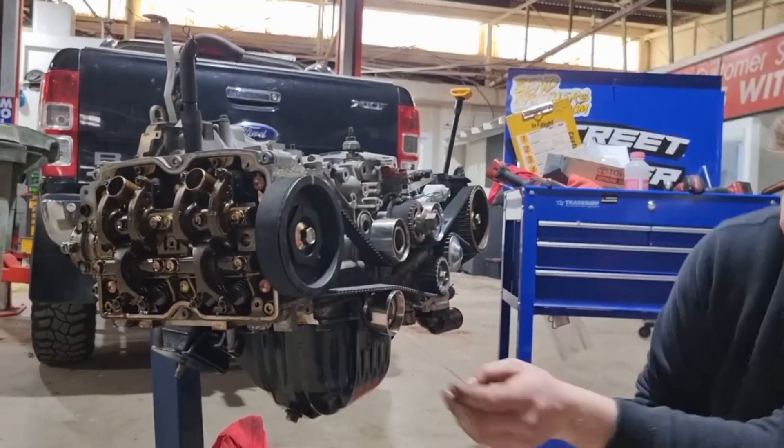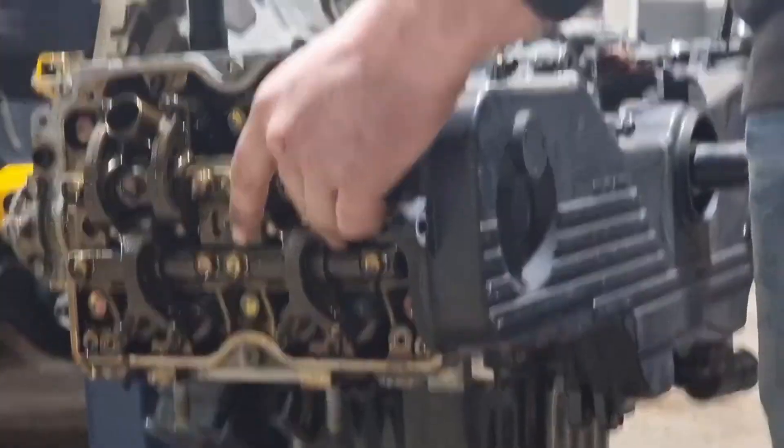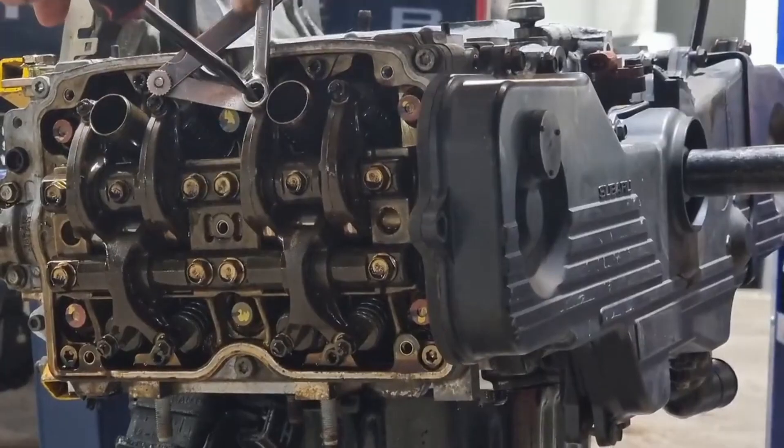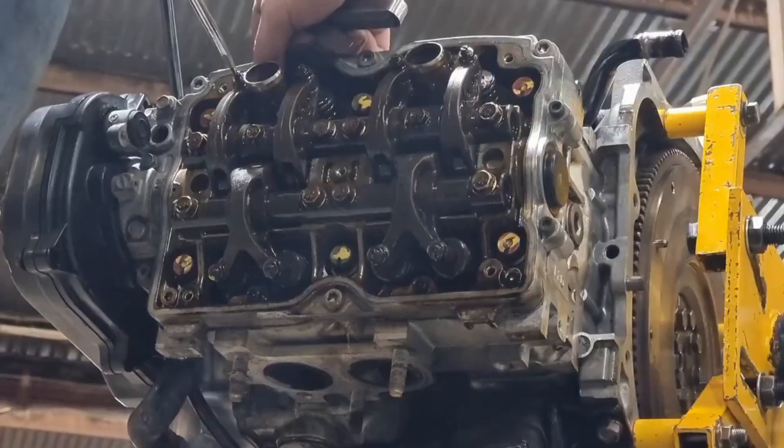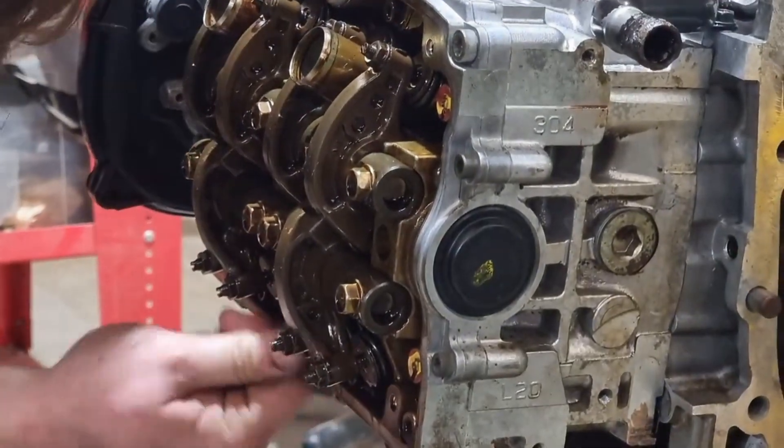Then we'll throw our timing cover back on and adjust the valves. To do this, you need a feeler gauge. Make sure your rocker arms are on the rock, and slide the feeler gauge between the rocker arm and the valve. Using a 12mm spanner and a screwdriver you can adjust it. The inlet clearances will be different to the exhaust clearances, so make sure you check the manufacturer's specification.